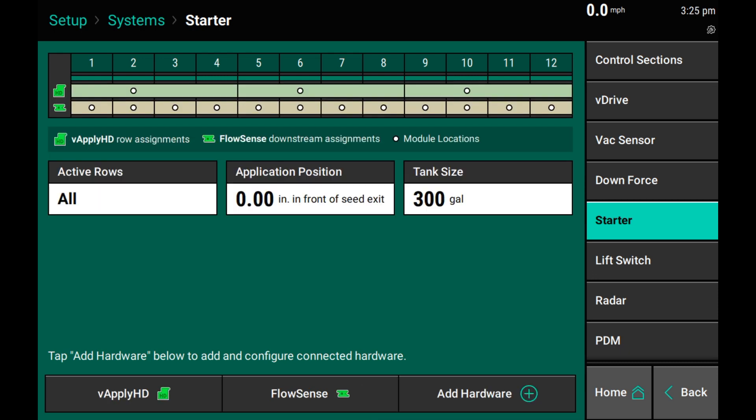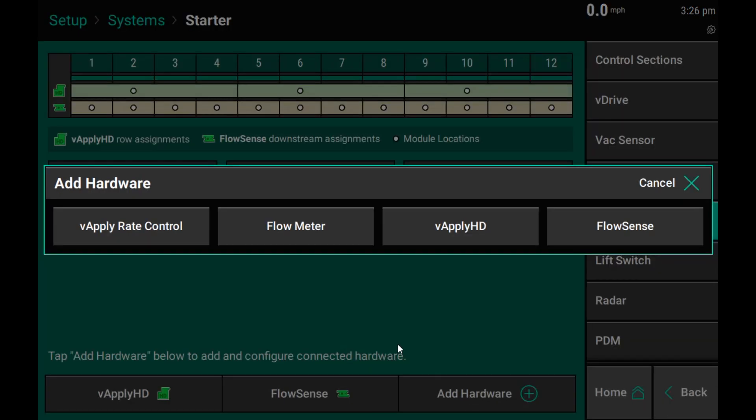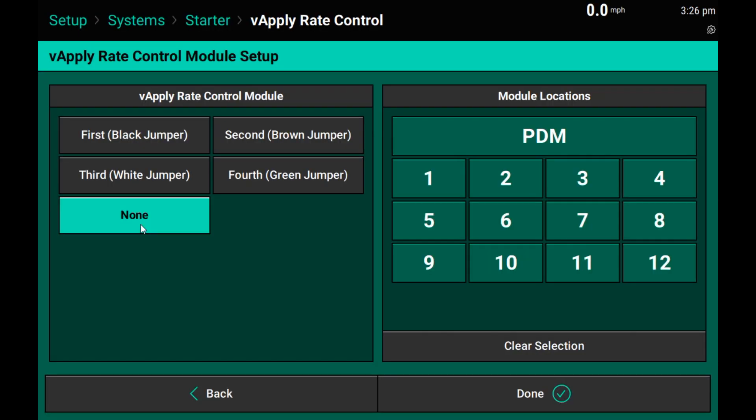In this example, we are setting up a vApply HD with FlowSense product. You can see I've added my three HDs for section control of four rows each, as well as FlowSense on every single row up here in my profile. Now I will go ahead and add hardware to select my vApply Rate Control module. My vApply Rate Control module will then be selected using the jumpers that I'm using plugged directly into the vApply module.